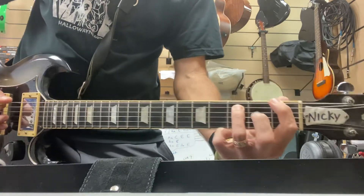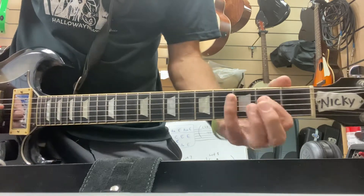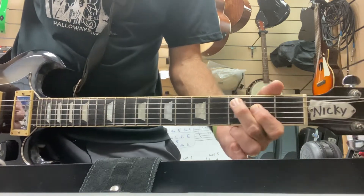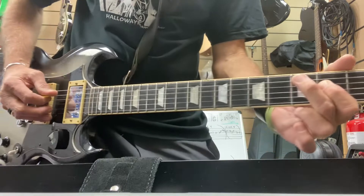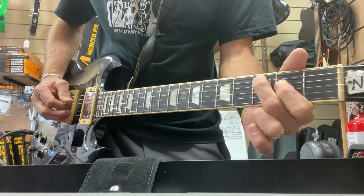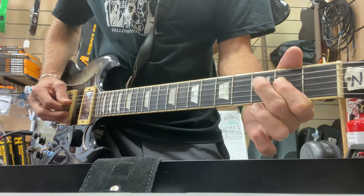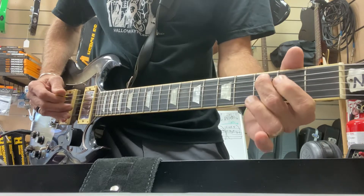You can make that with the first and third finger, or the first and pinky. It's on the fourth and fifth strings, the D and A string — C note.